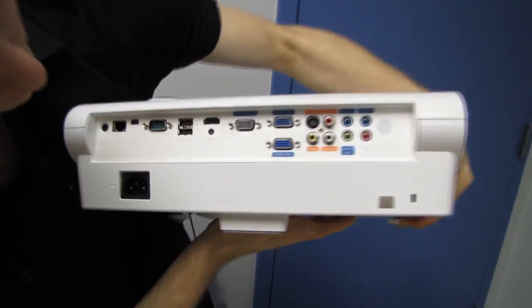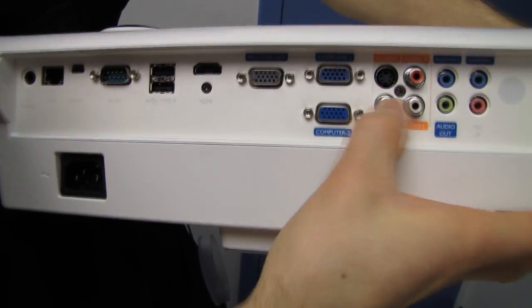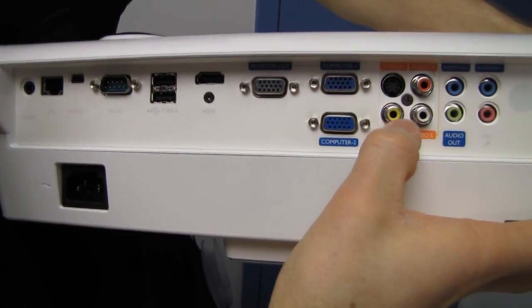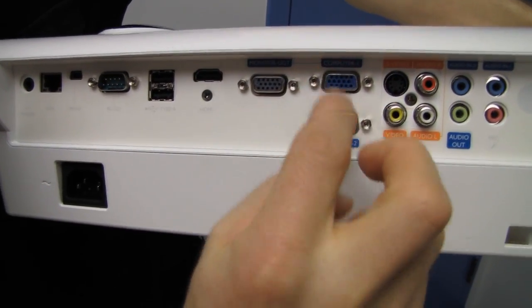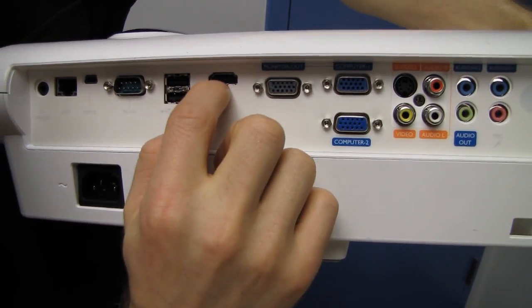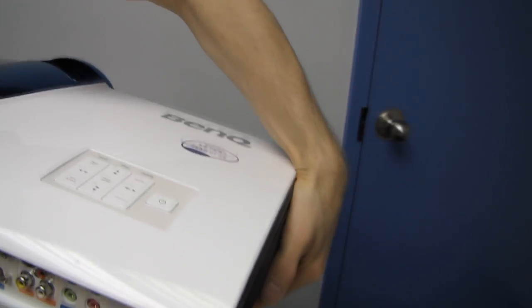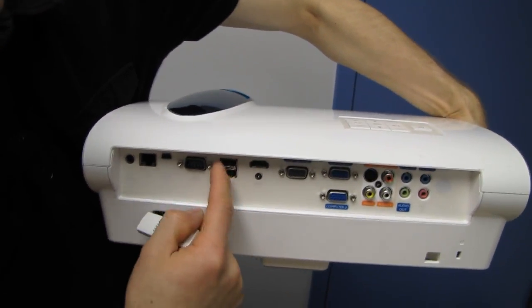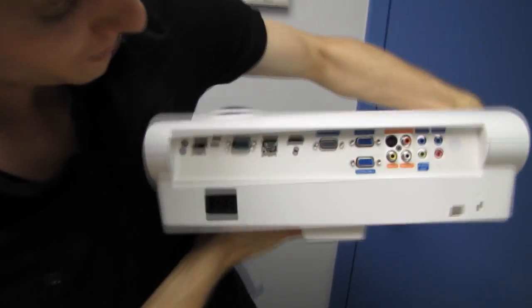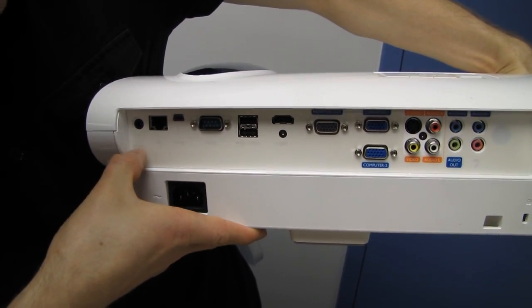In terms of inputs, there's a wide variety: audio in one and two, audio out, and a microphone jack. There's also traditional analog — composite, S-Video, audio left and right. You've got up to two VGA inputs, a monitor out, HDMI in, two USB ports for the wireless dongle, a serial port, mini USB-B, LAN, and a 12-volt trigger.